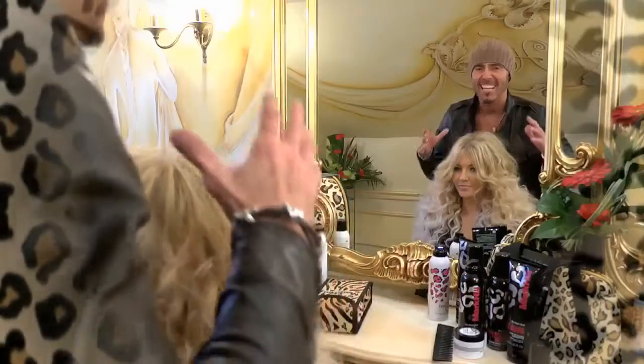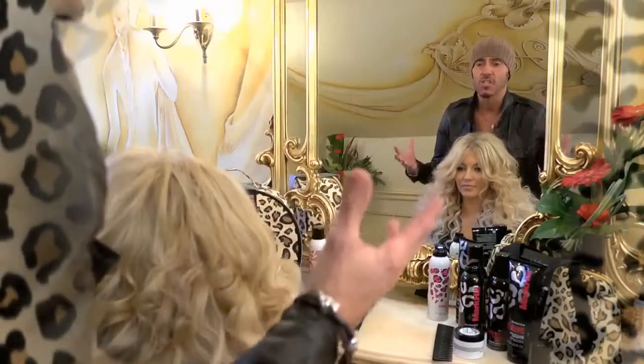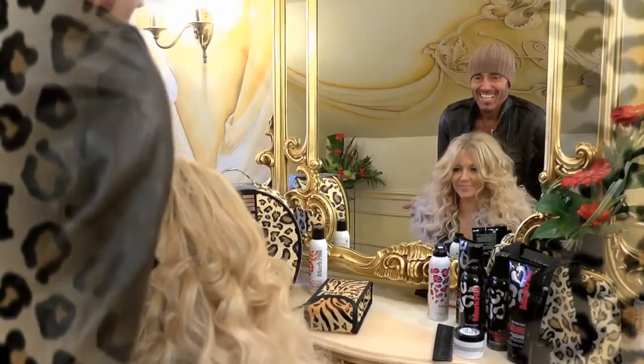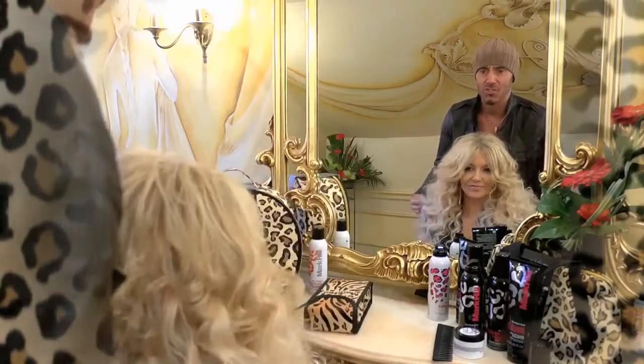The whole point of this hair is it should be about sexy, mad, disheveled, candy floss hair. And that is exactly what that is. What do you think to that, Rosie? Wow. That is unbelievable. What a result. Absolutely stunning.